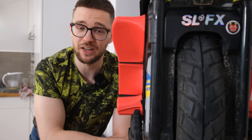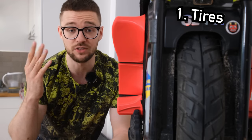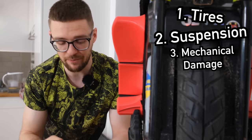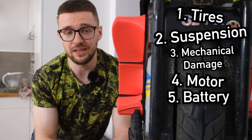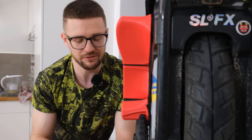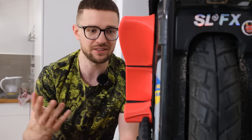In this video we will cover those issues in separate categories: first, issues with the tire; then suspension; mechanical damage; stuff happening with the motor; then issues with the battery; and at the end, fatigue when riding. Fatigue when riding isn't really the EUC's fault, but there are certain things you can do to the EUC to alleviate pain when riding — that's a question I get asked a lot. So without any further ado, let's get into it!